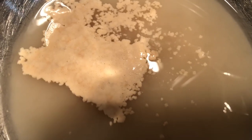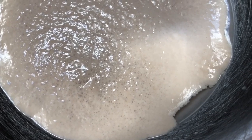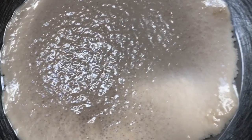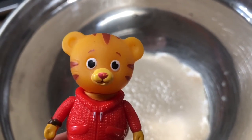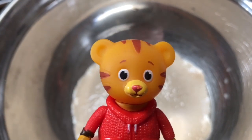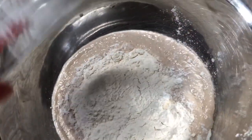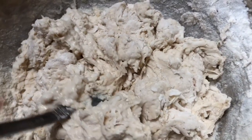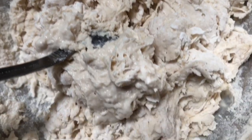After 10 minutes, our yeast, sugar, and water mixture is ready and we can add the flour. The recipe requires two cups of flour, but if the dough is still quite wet we just add a tablespoon of flour until the consistency is just right. We stir the mixture with a spoon because it can be quite sticky.